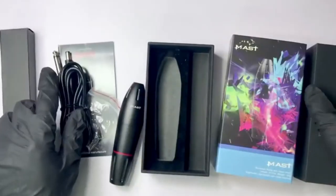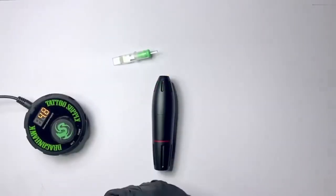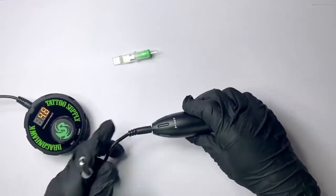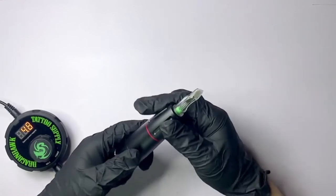The Dragonhawk Masked Tattoo Machine is compatible with all cartridge needle types. Includes: Mask Tattoo Pen Machine, Power Supply, 20 pieces WJX Cartridges, Carry Case, Foot Pedal, DC Cord, and Tattoo Machine Box.